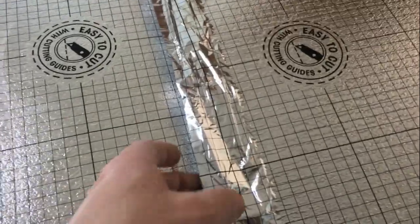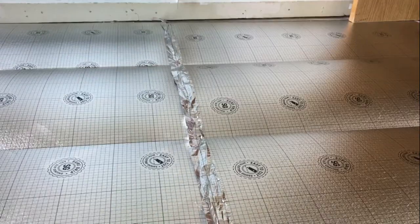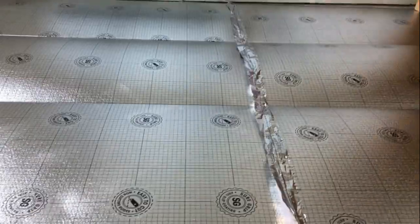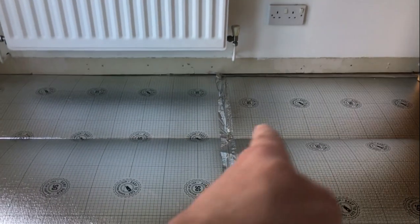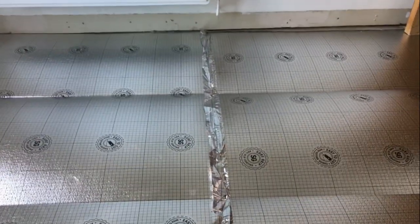This underlay actually comes with a vapour-proof barrier. One end of the underlay has double-sided tape and the other end has foil, so we get all this stuck down and it creates a good seal for the floor. I'm running the join this way because the flooring's going this way - you always run the joins of the underlay in the opposite direction of the flooring.